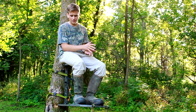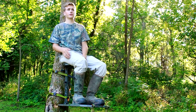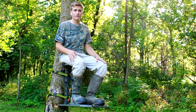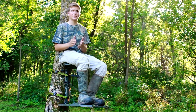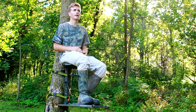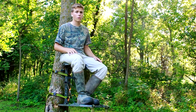My opinion on this tree stand: excellent tree stand, highly recommend it. It's very affordable, very lightweight — I think around 10 pounds — so it's not the lightest setup out there, but it is a very light setup for what it is. For the run-and-gun style hunting it will definitely work.